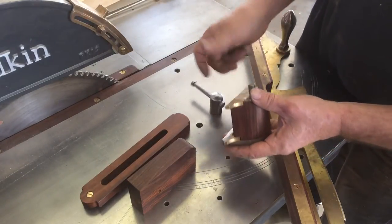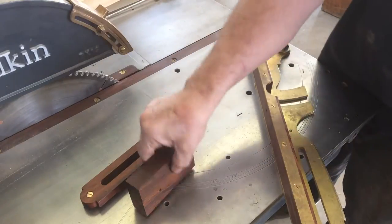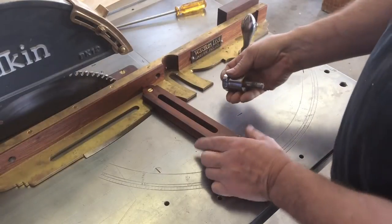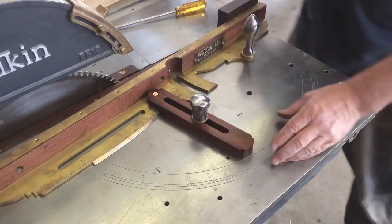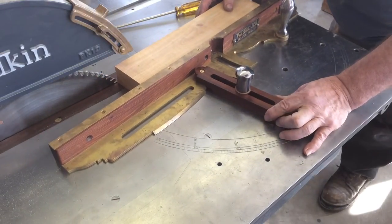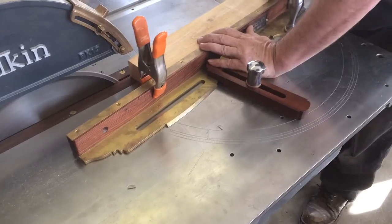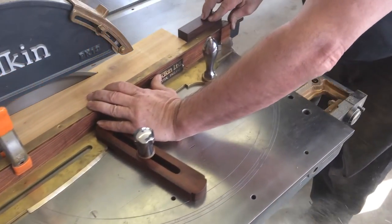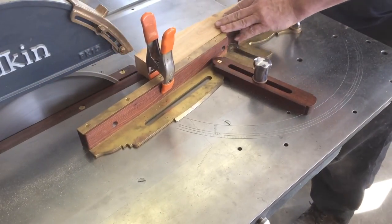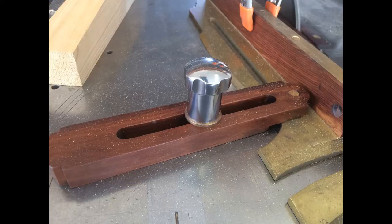This is the clamp that supports the side for angles. What I made here is parts that can be attached. They actually hold pretty good here. Now I have a tapering jig, and I can set this up fairly quickly. You can set this up.